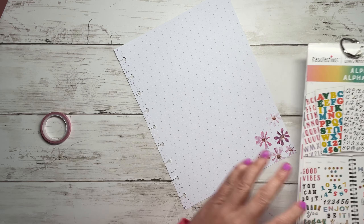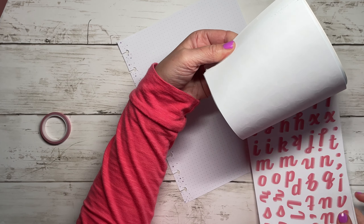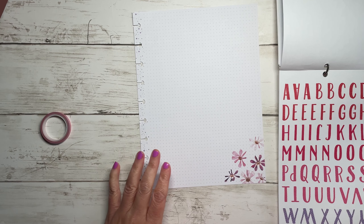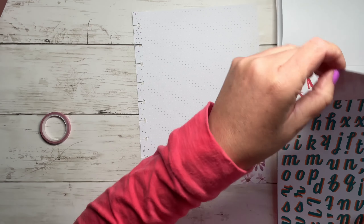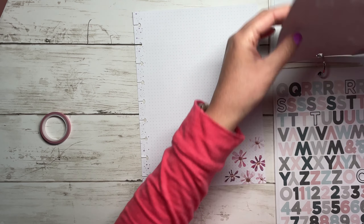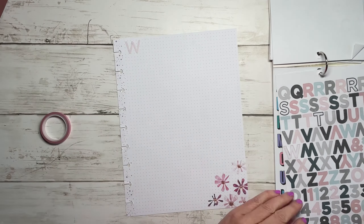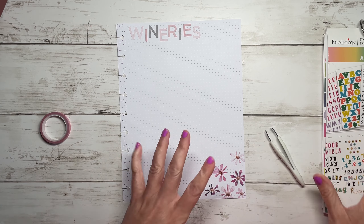If you didn't want to do wineries you could do breweries, or pretty much anything that there are a lot of that you've visited - maybe museums. I could use these big pink letters but most of my letters are uppercase so that's a problem. I'm going to use the same stickers I used for the home project ones but in pink for the word 'Wineries' - I'll speed that up while I put the letters down.